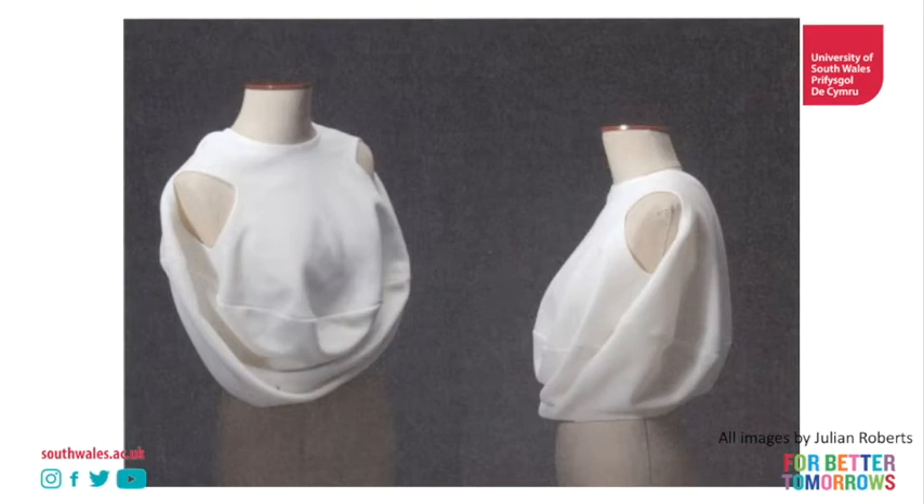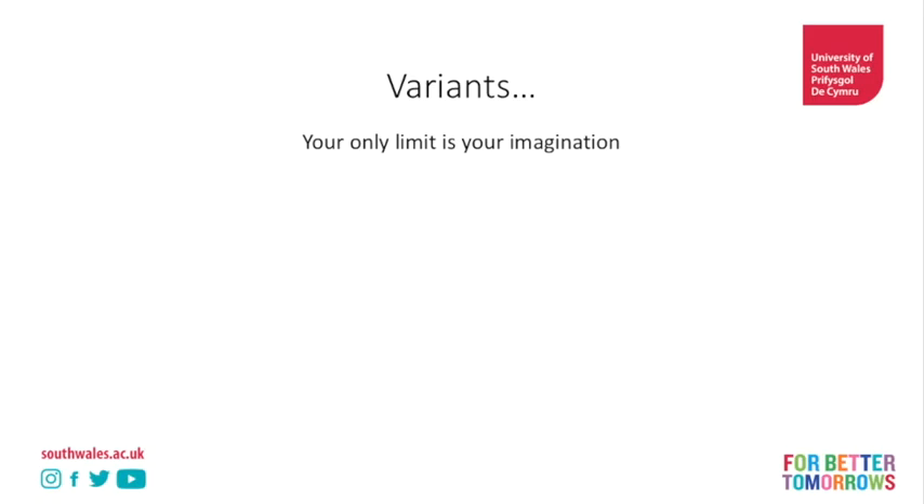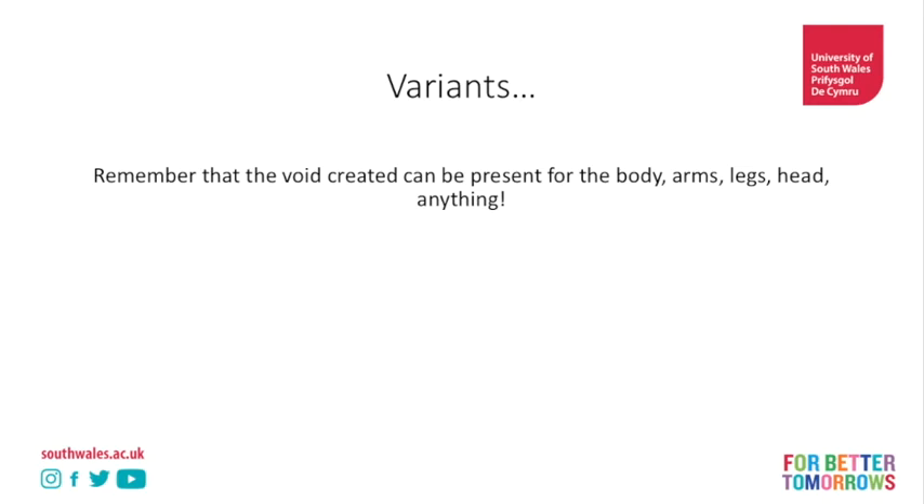What are the variants for this technique? Honestly, your only limit is your imagination. The void can be present for the body, arms, legs, anything.